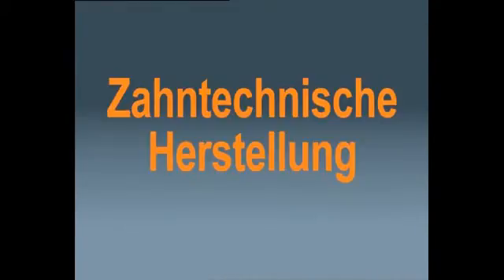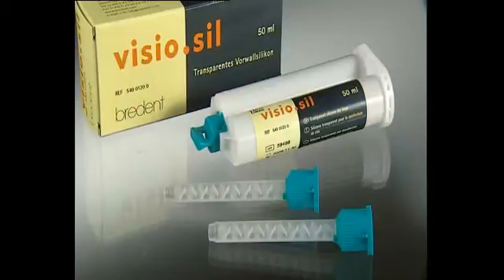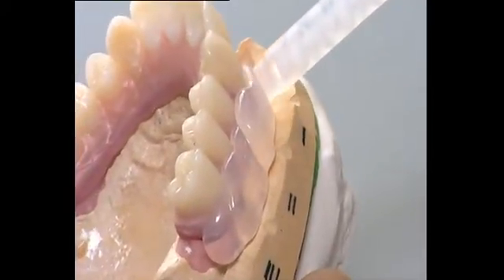Laboratory Fabrication. Visio-Sil, a transparent silicon, is used to fabricate an index for retaining the position of the veneers and transferring the setup to the permanent restoration at a later stage.